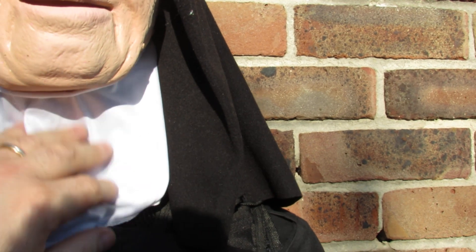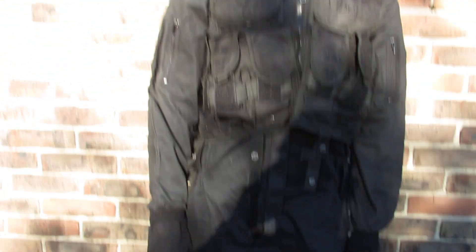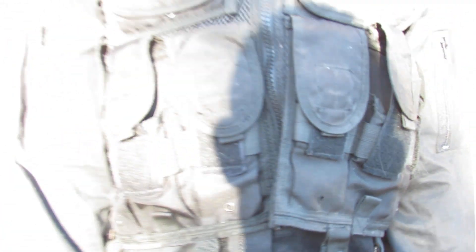We're also including a set of proper tactical overalls — these are in a large to extra large — a set of black combat gloves, and a very basic load vest, just so you've got the complete look. That is going to look stunning at any party you go to.